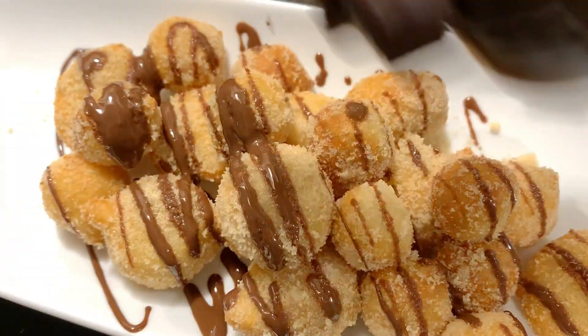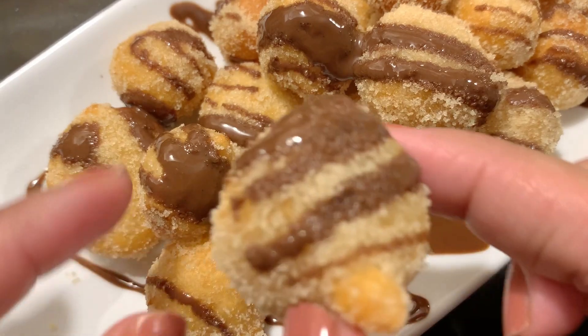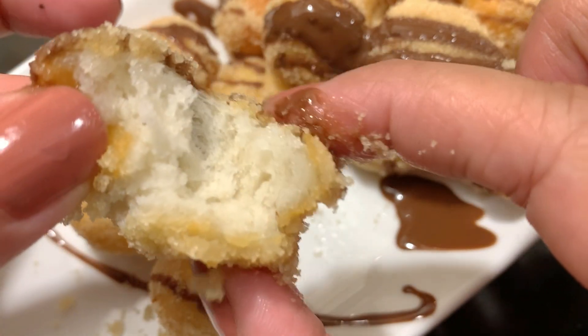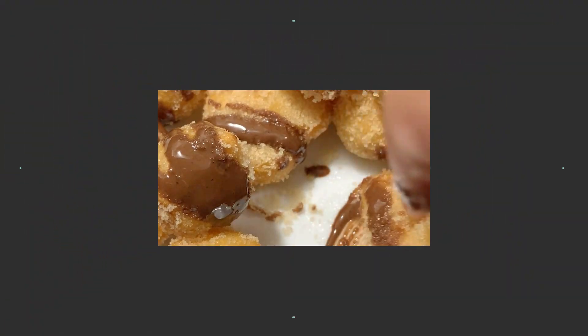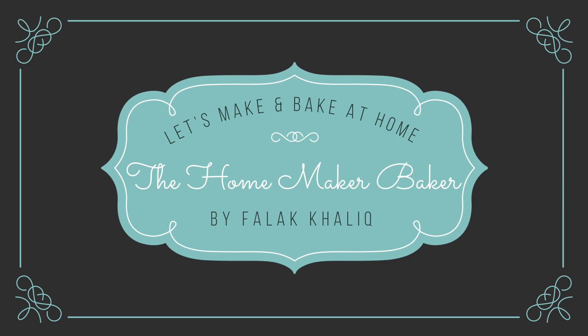Today I will share with you a very easy and delicious 3-ingredient doughnuts — 3 pantry basic ingredients which you can mix and make doughnuts. You can make them with any kind of toppings. Let's move on to our main ingredients.